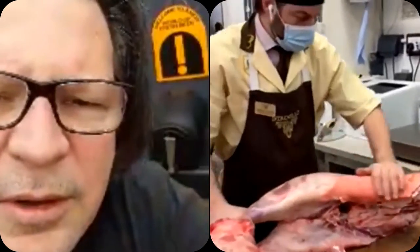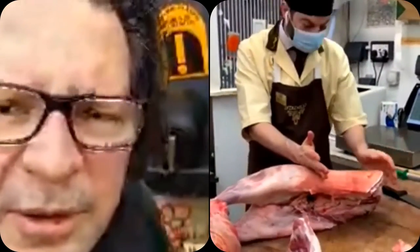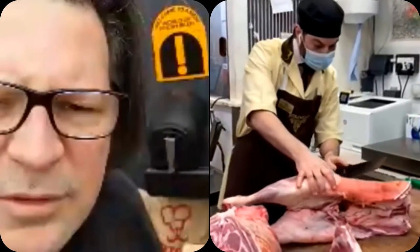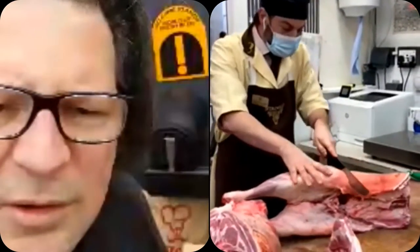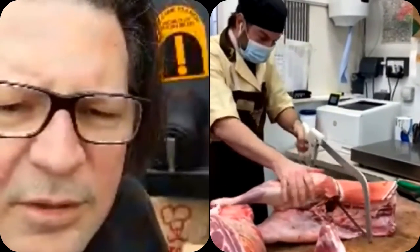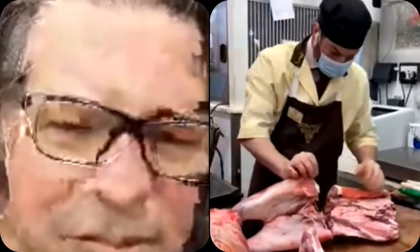This is the saddle or the chime, and this is where we get Barnsley chops from. We also do stuffed saddles as a popular butchery item. We'll take the legs off first — in the UK we cut a leg of lamb this way, whereas other parts of the world tend to cut longer legs, leaving what we call the chump on the leg. And there are our two legs.